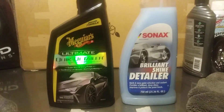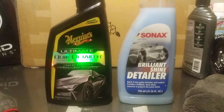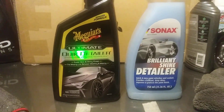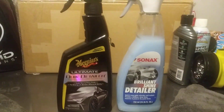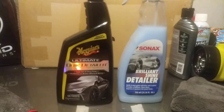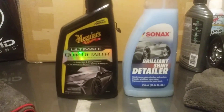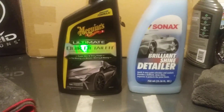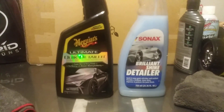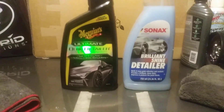Welcome back to the channel. In this video I'm going to share with you guys — we're going out with a battle test here. This is the new improved Meguiar's Ultimate Quick Detailer versus the Sonax Brilliant Shine Detailer. The only thing I want to know is which one of these products is more hydrophobic than the other.